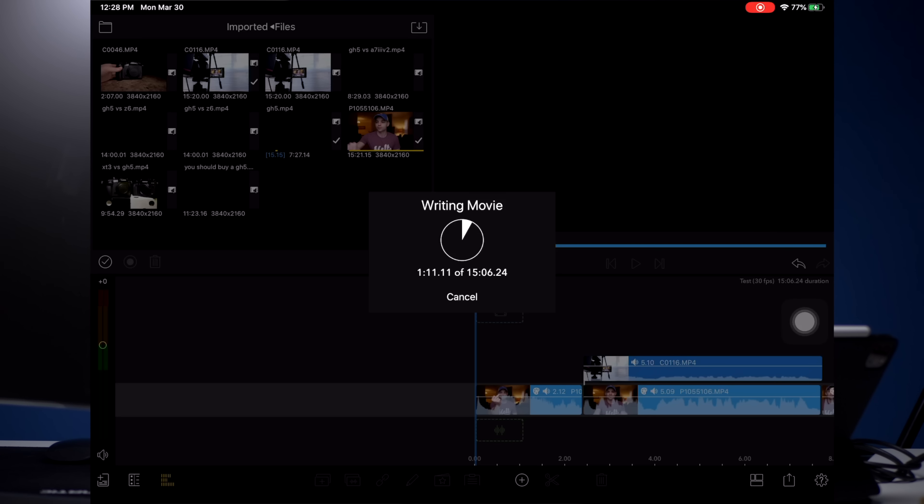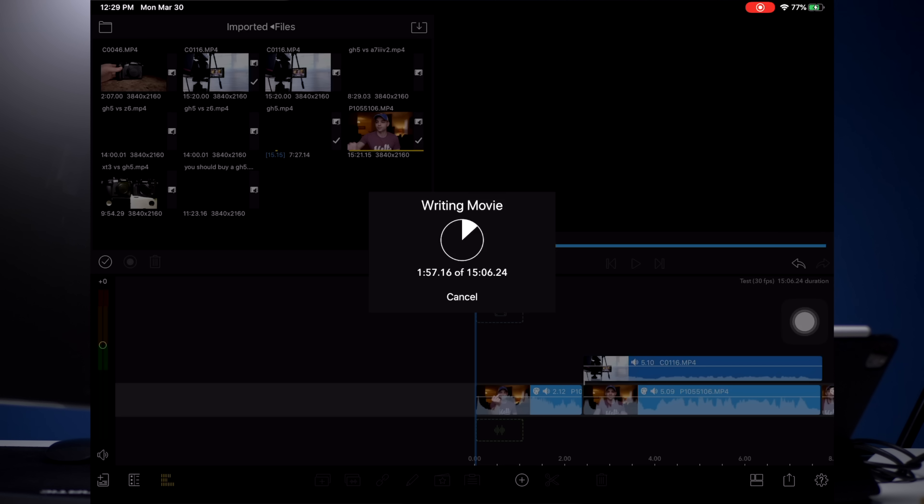I don't want to jinx it, but this thing is flying. We haven't even gone a minute yet and it's already rendered a minute and 10 seconds worth of this — it's going faster than real time. That's faster than my iMac Pro goes. I'm so excited about this. I can use all the same accessories, the same everything. All I have to do is plug in the iPad and then I don't need the iMac anymore — I'll just get an external monitor.